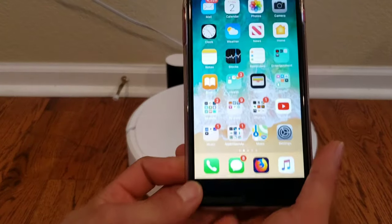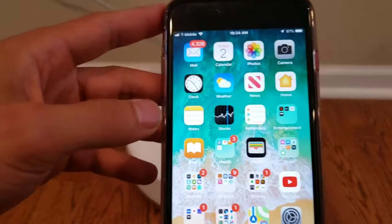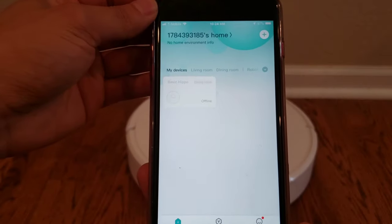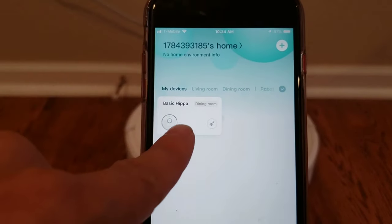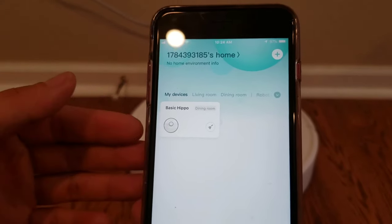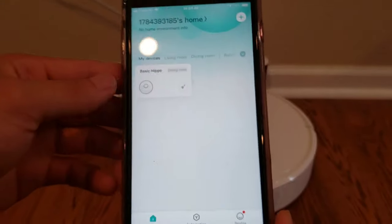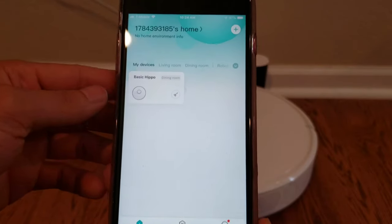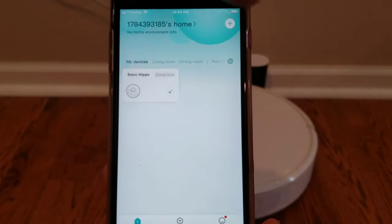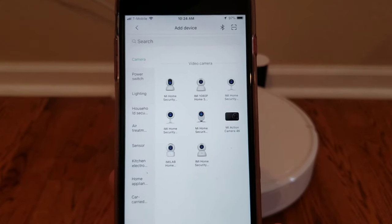Let's jump into this RoboLock app here. It's called the Me Home app. My RoboLock S5 is hooked up and I called it Basic Hippo — I like to give my robots very unique names. Let's go ahead and click the Add button in the top right corner.